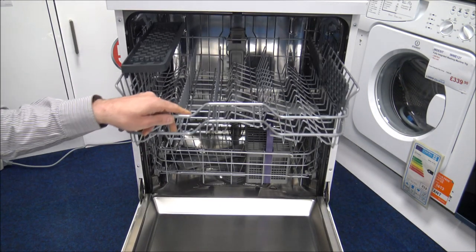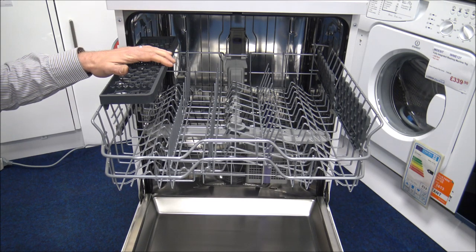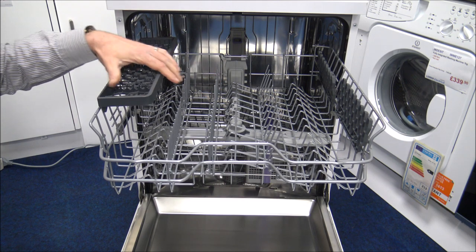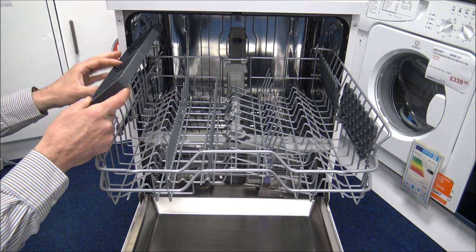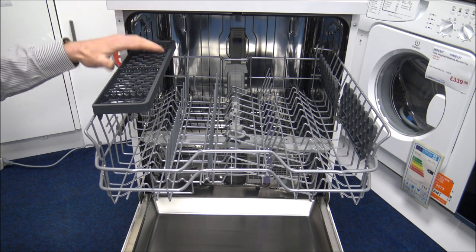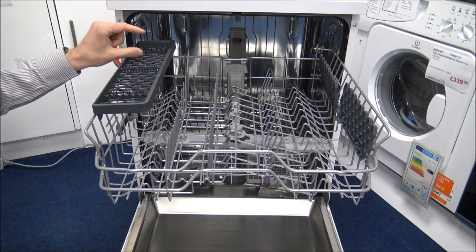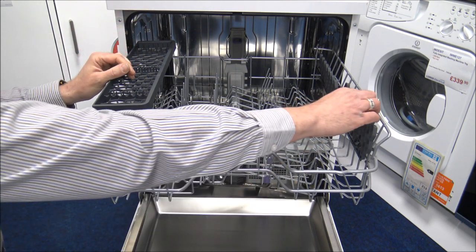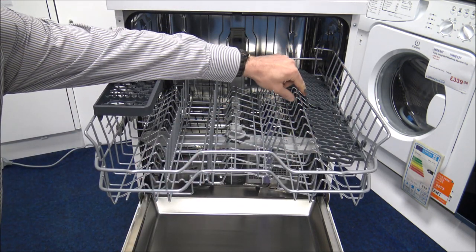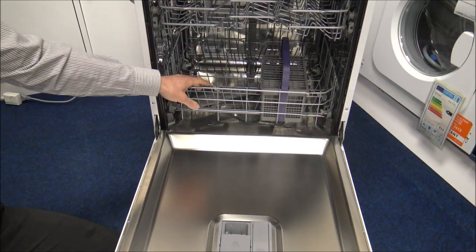Inside you've got the top rack, which is very neatly laid out — I do like the design of these. On the left-hand side you've got a section that you can either take out or use for things like long knives or small espresso cups. The same is on the right-hand side. You can put those down if you have small items underneath — it's just another useful option.